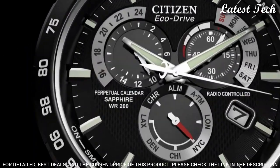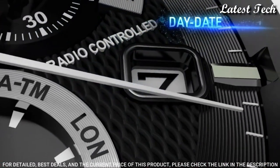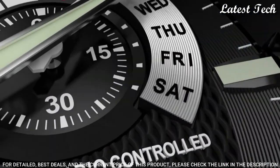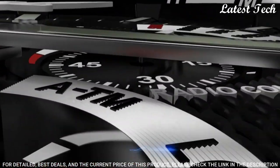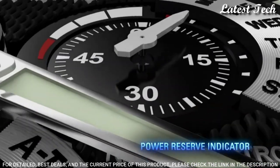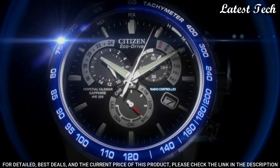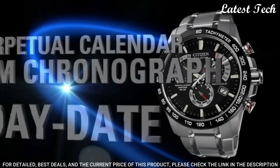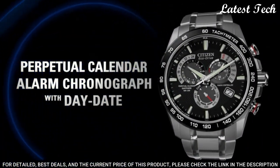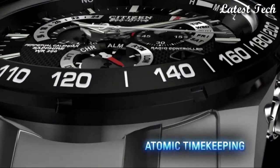Scratch-resistant sapphire crystal. Solid case back. Case size: 42 millimeters. Case thickness: 12 millimeters. Band width: 22 millimeters. Fold-over clasp with a safety release. Water resistant at 100 meters. Functions: perpetual calendar, leap year, alarm, month, date, day, GMT, second time zone, hour, minute, second. Sport watch style. Japanese movement.